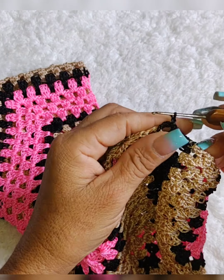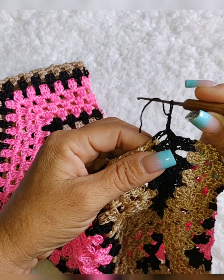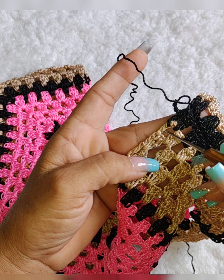Vamos trabalhar aqui agora o cós do shortinho. Depois vamos fazer a perninha. Vou passar aqui direitinho pra vocês. Vamos fazer aqui três correntes. Como vocês podem ver, é o grupinho de três pontos altos. Aqui é o ponto vazado, aqui é o grupinho de três pontos altos. Aqui é ponto vazado.